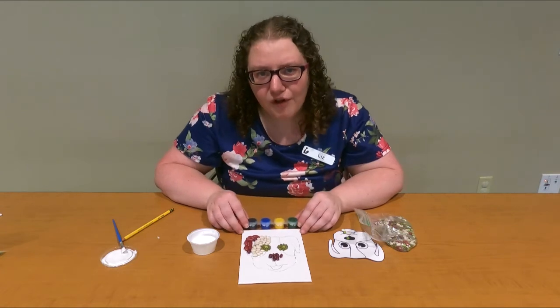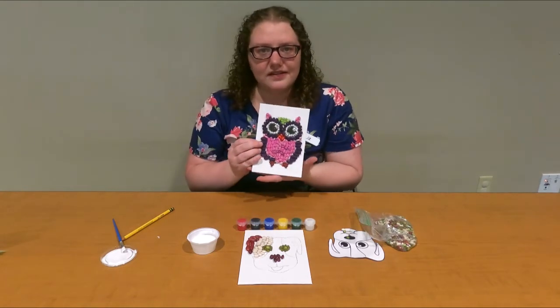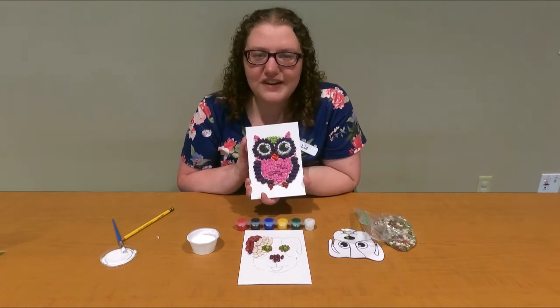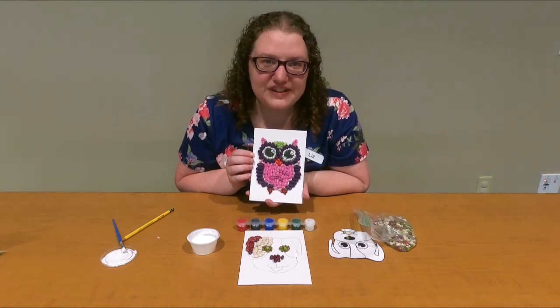I did an owl one earlier, so I'm going to show you what it looks like when it's completely done. Here's my owl — isn't it cute? I hope you guys have lots of fun with this craft. I'd love to see pictures of your finished creations, so if you want to tag us on Facebook, feel free to do that.